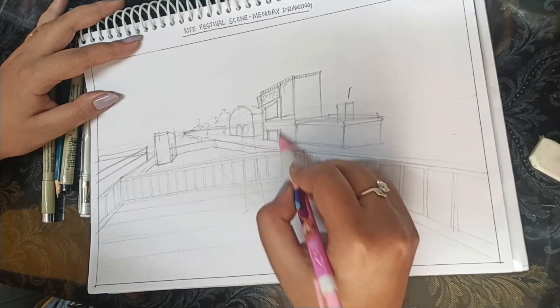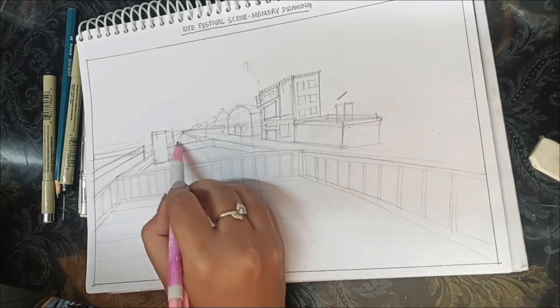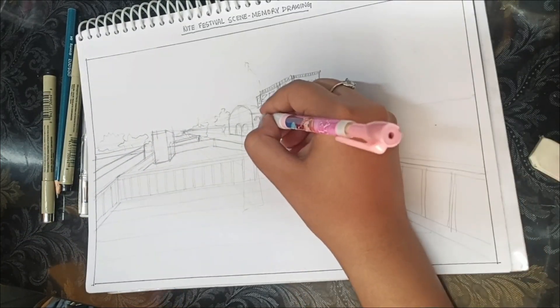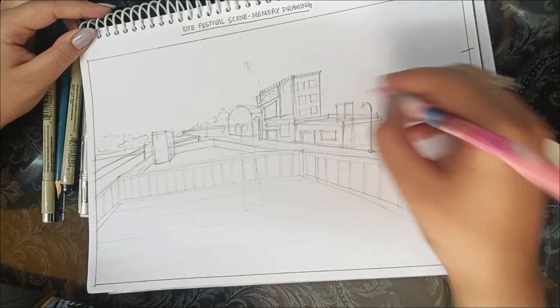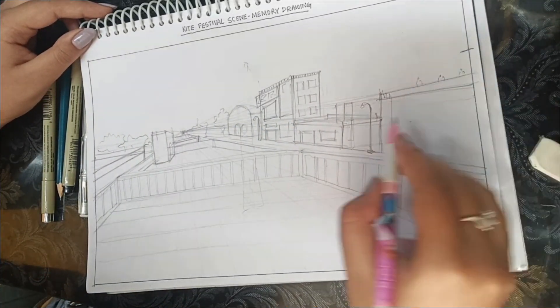I am just detailing out the sketches. The next point in sketching is detailing — the more you detail your sketch, the better it will look. Nobody likes a blank sketch. Of course, your memory drawing, observation, and technique should be correct, but detailing is as important as everything.